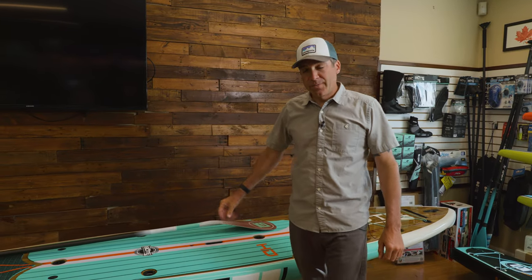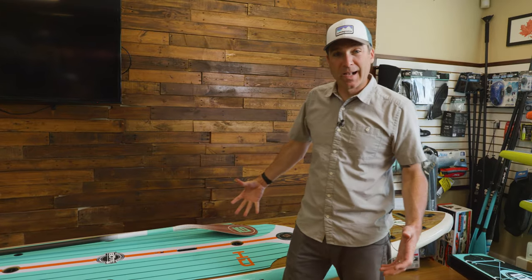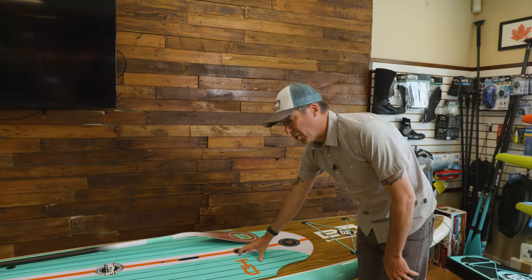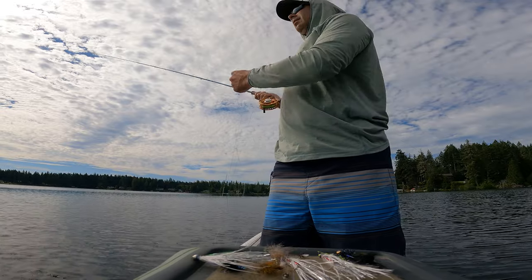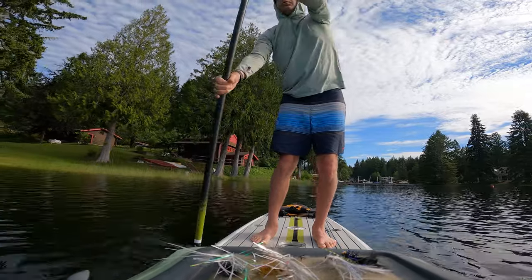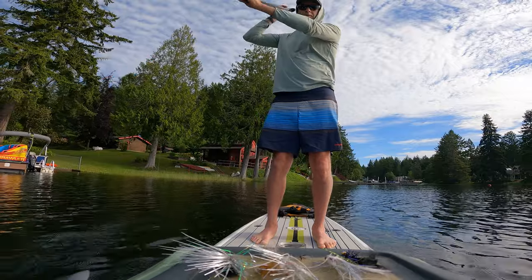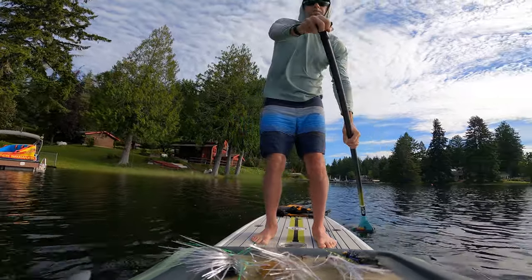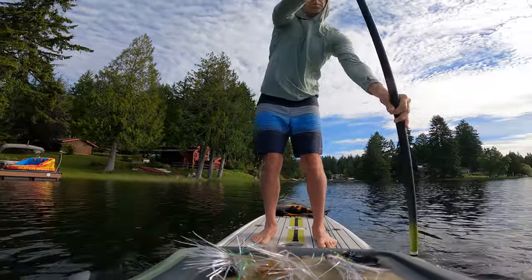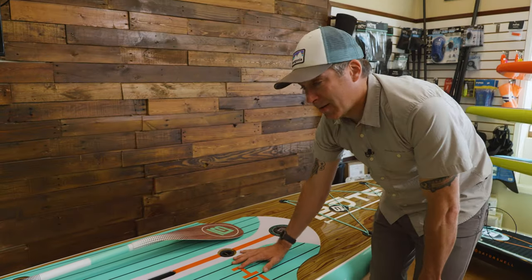This is the Bote HD, which is a slightly smaller board than the giant Rackham. This is actually the board that I have and use, and I really love it. The reason I have this one and not the Rackham is because my family loves paddleboarding, so I'm not always fishing from it — probably only about a quarter of the time. It's usually just family outings on the lakes and bays and stuff like that.